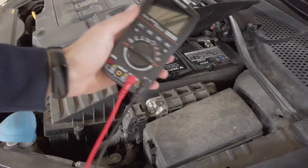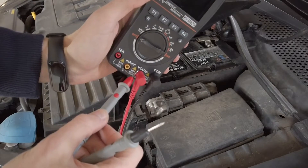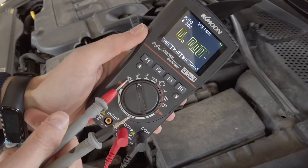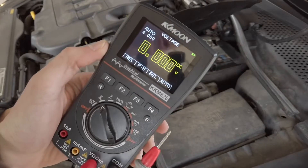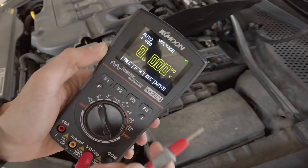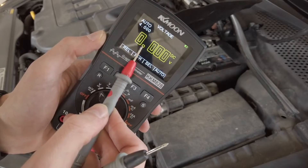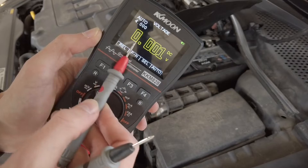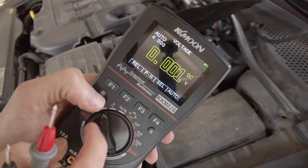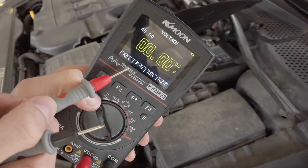Let's start with something simple. I have the test probes connected to the communication and voltage inputs. Let's set the control wheel to the voltage section — not millivolts, but volts. We have an initial readout of zero volts because I'm not connected to anything. We have auto range, which means if the measured voltage is higher than 9.999 the decimal point will shift right for less precision but higher voltage range. You can use the R button to switch between auto range and manual selection of the decimal point.